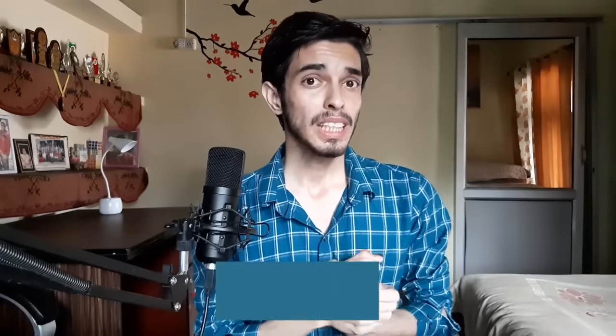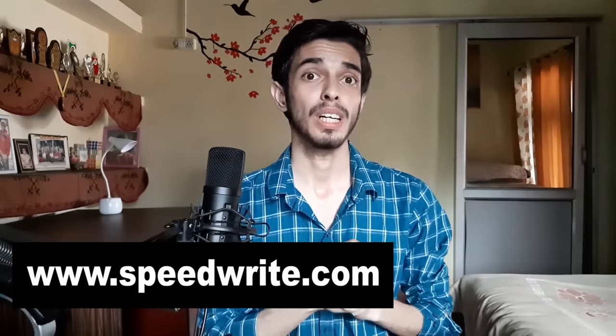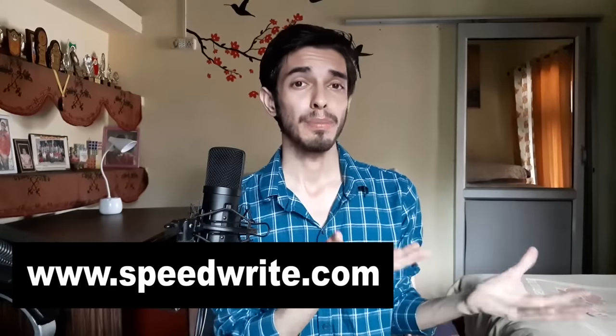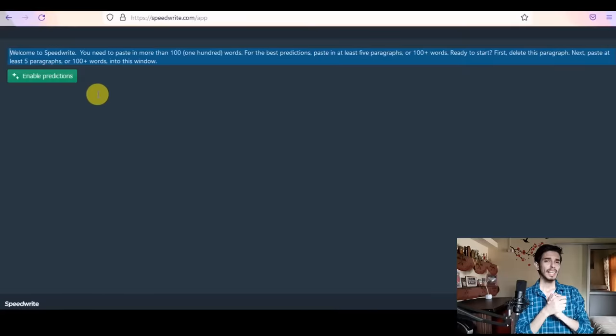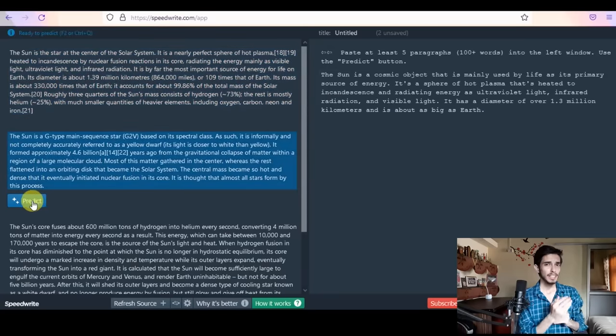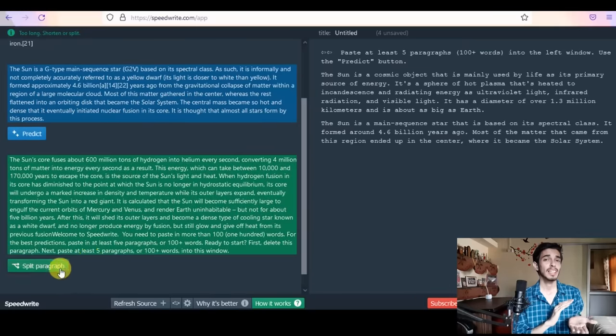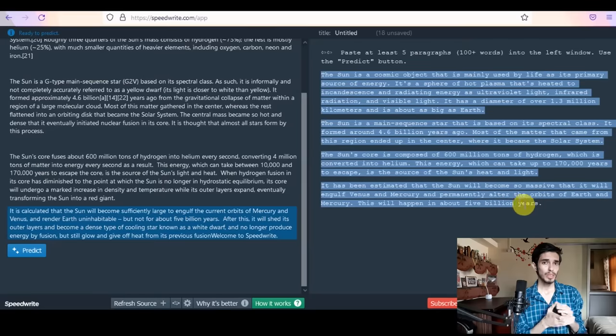Hello geniuses, welcome to this another video of MathGenius mental math series. Before starting this video, let me tell you about the sponsor: Speedwrite. This is a really cool tool which can save you from assignment deadlines. Students get lots and lots of assignments and sometimes the deadline is so close that there's no time to write. Speedwrite uses AI to rewrite text in a completely unique way every time, saving you a lot of time.